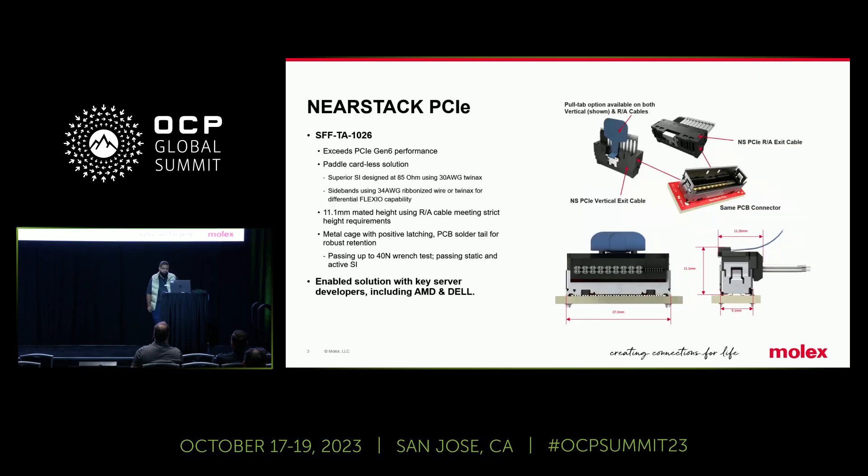Continuing talking about NearStack a little bit. As Ravi mentioned, NearStack is under SFF TA1026. It's a Molex solution that exceeds PCIe Gen 6 performance. It's a paddle cardless design that, due to optimal manufacturing process, shows best-in-class SI performance. It's also enabling mechanical advantages, allowing the lowest mated height that DCMHS recommends, as well as allowing up to 40 newtons of active wrench testing without any SI compromises. So it's a really robust solution.